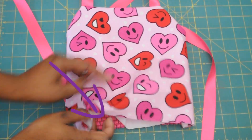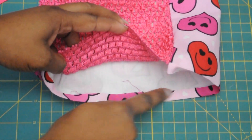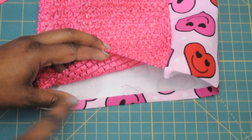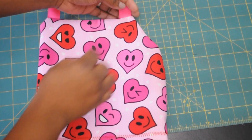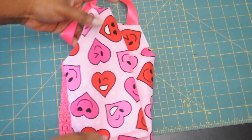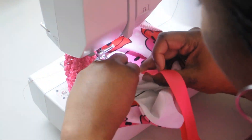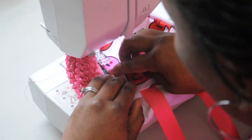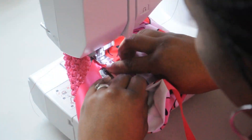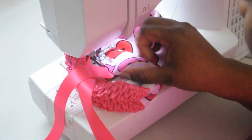Now I just have this bottom end that's still open and you're going to close that up by folding it over about a half inch, ironing it, and then we're going to stitch with the zigzag stitch. I like the zigzag stitch because it keeps your fabric from fraying. And just as an extra step, I like to stitch right around the outline of the bodice top — I think it gives it a really cute finished look. That part is optional, but I just really like how it looks.